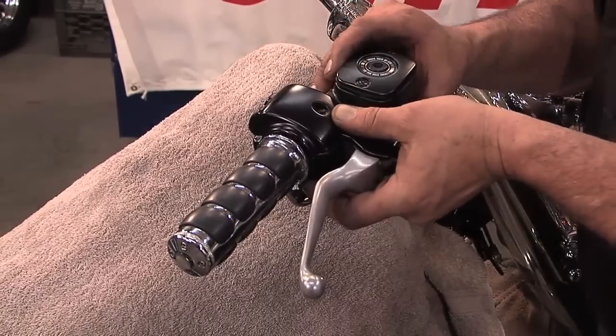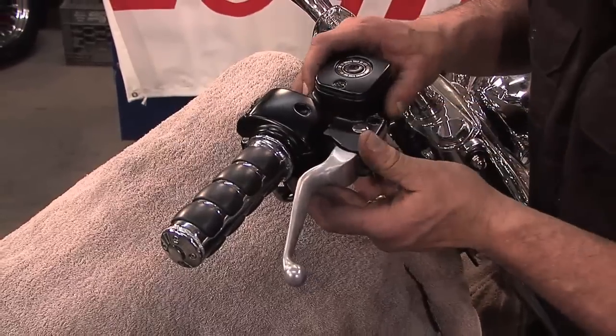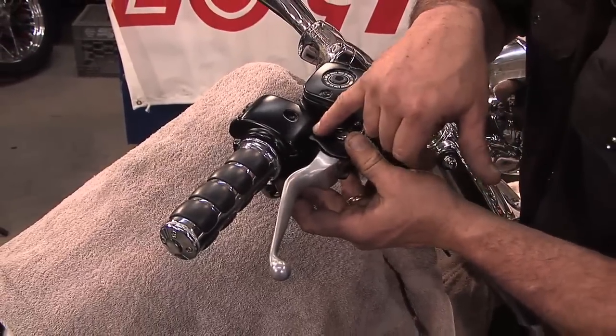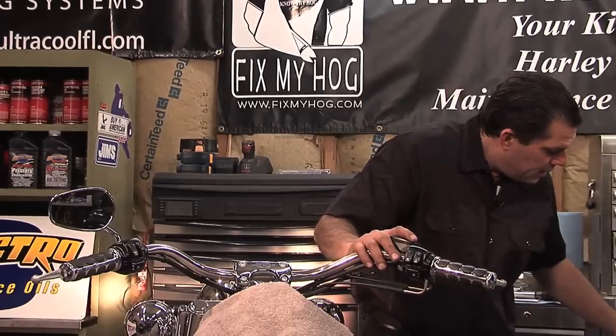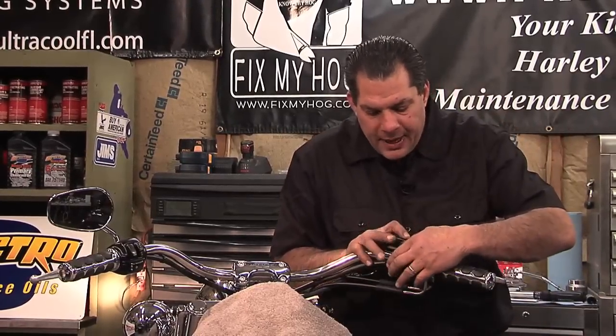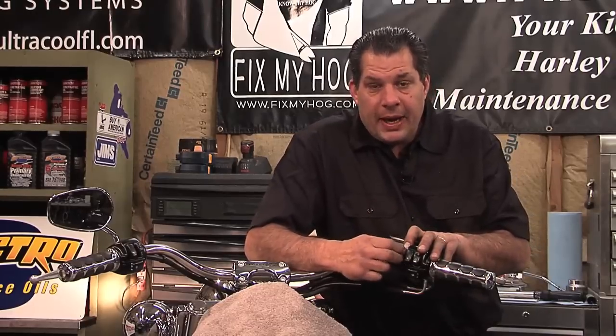I put all the components together loosely. I can actually check to make sure all the tabs and notches are lined up. When I install the outer clamp on the master cylinder, I'll start my threads by hand.